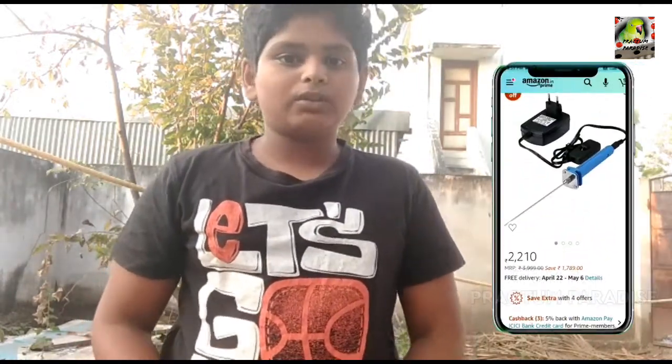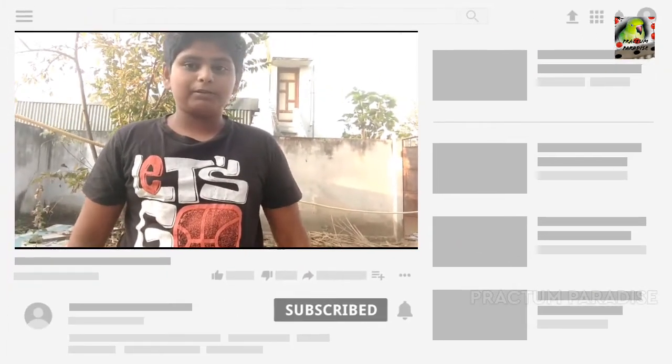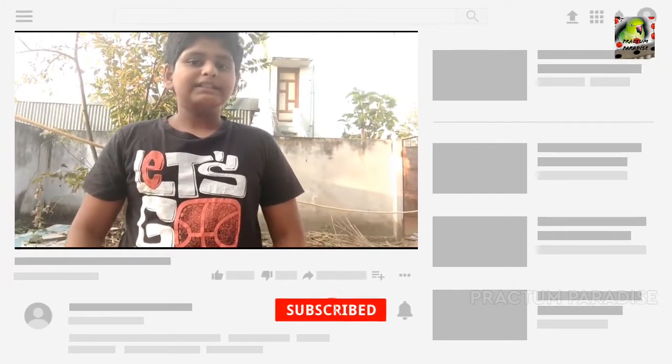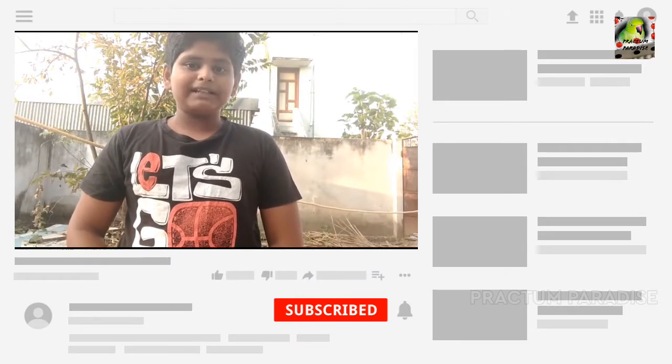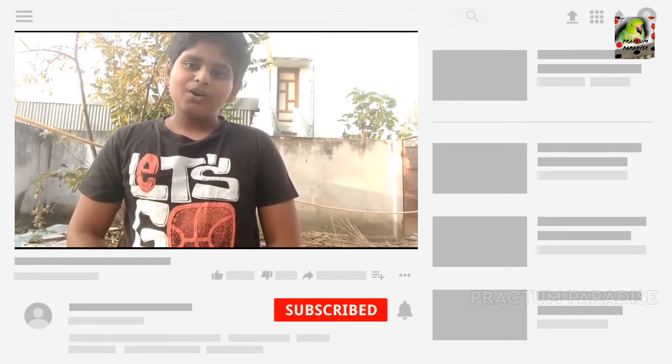Hello friends, welcome to Pratt & Bad Days. In this video, we will show a dharma cutter in the week. If you are watching the channel, you can click subscribe and bell button. Please like, subscribe, and comment.